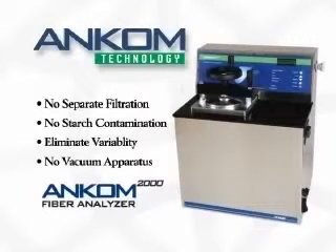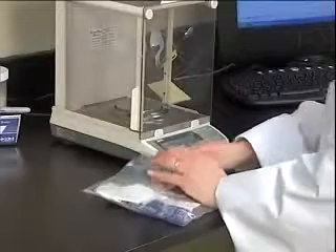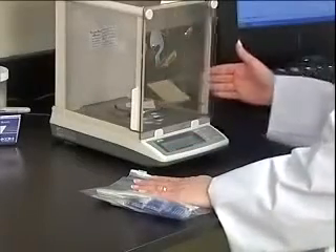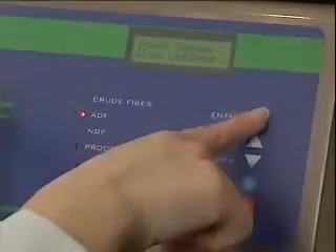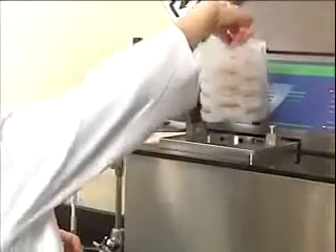The ANCOM 2000 Automated Fiber Analyzer will give technicians more time to complete other work while increasing the volume of detergent and crude fiber analysis. With the ANCOM fiber analyzer, one technician can complete large volumes of fiber determinations during the normal workday, accomplishing other work at the same time.